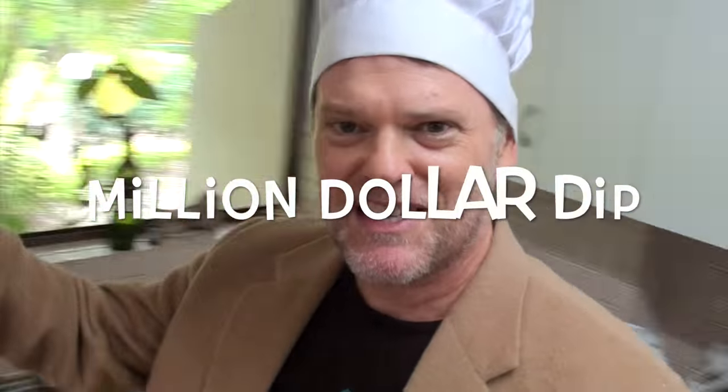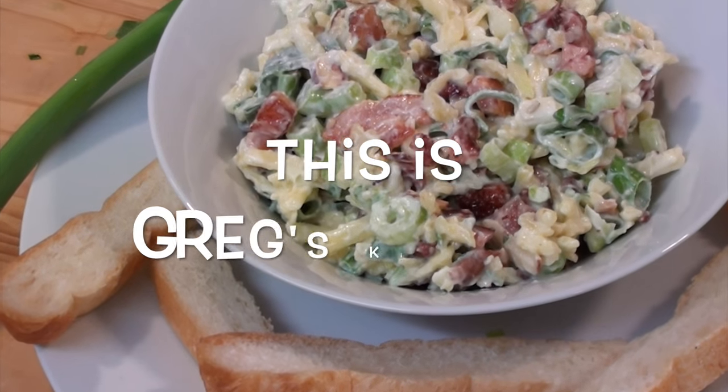I can just eat this for lunch or make a hamburger or sandwich out of it. For best results refrigerate for an hour beforehand. Well I hope you win at home as well with the million dollar dip. If you give it a go let me know down below, and I'll see you next time right here on the million dollar dip show. This is Greg's Kitchen.